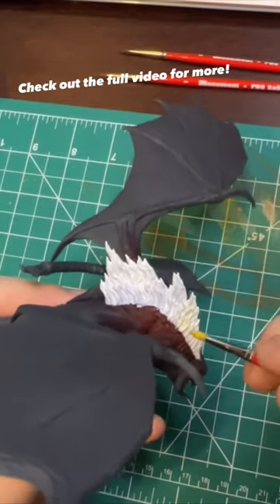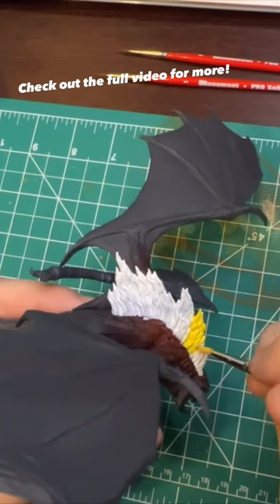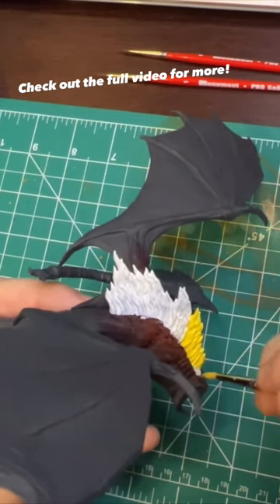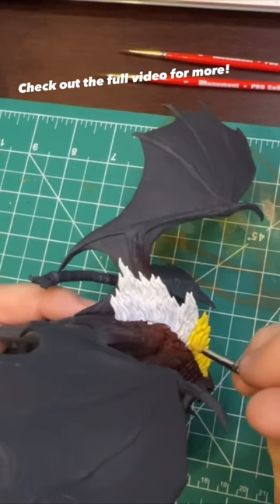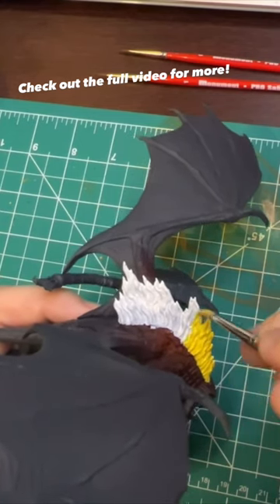I made heavy use of the contrast medium in this paint. What this kind of does is — the theory is that it makes any paint into a contrast paint — but what I utilized it for the most was to give my paint a longer dry time. So it gave me a longer period of time to work with it and blend with it.